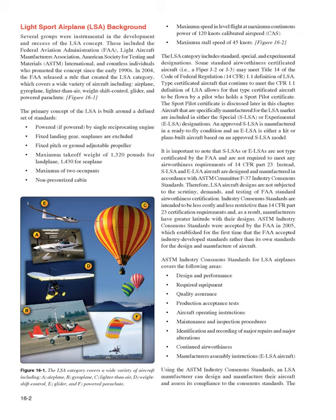Additional LSA standards include: maximum takeoff weight of 1,320 pounds for land plane and 1,430 for seaplane, maximum of two occupants, non-pressurized cabin, maximum speed in level flight at maximum continuous power of 120 knots calibrated airspeed (CAS), and a maximum stall speed of 45 knots.